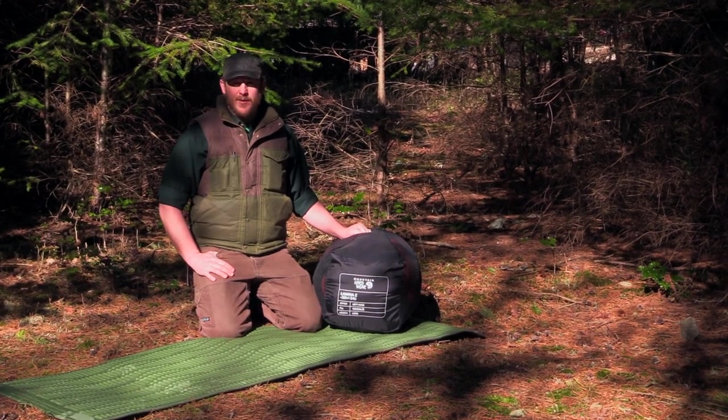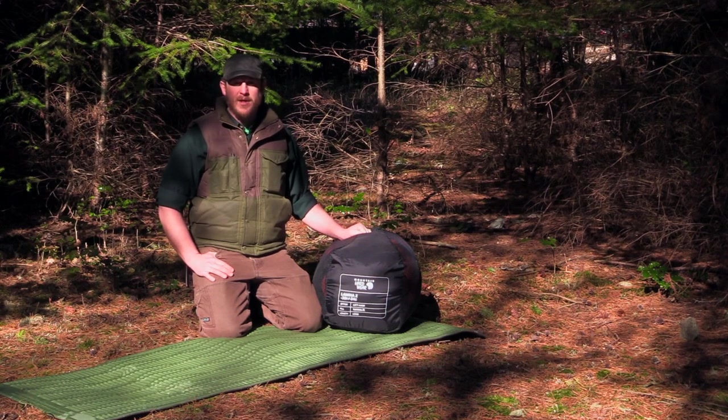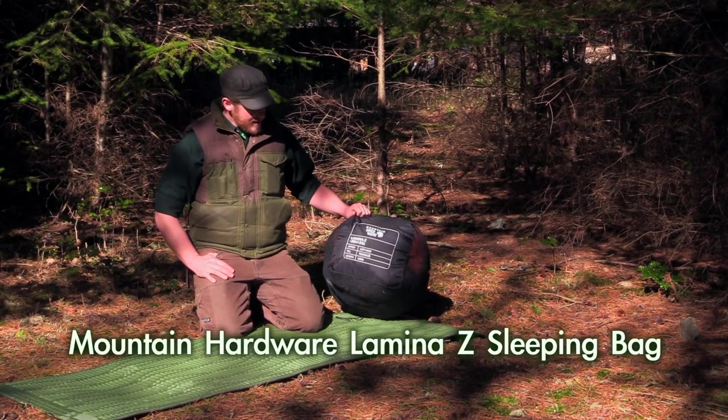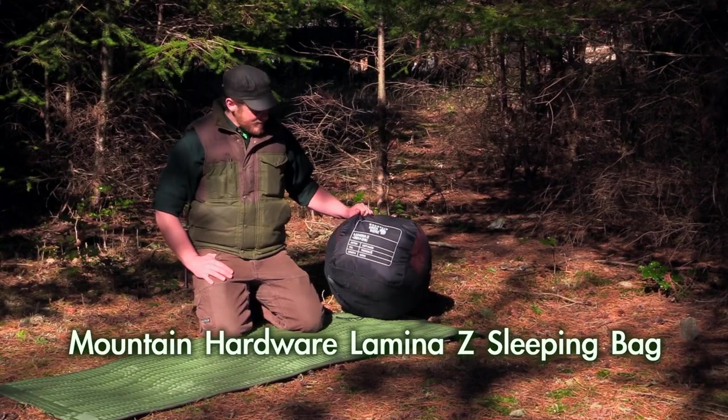Hello everybody, this is Nathan Donnelly with Northwest Resilience. I wanted to do a review of the sleeping bag that I took with me on Alone Season 6. I have a love-hate relationship with this item more than any other thing I brought out with me. It is the Mountain Hardware Lamina Z negative 30 degree Fahrenheit sleeping bag.